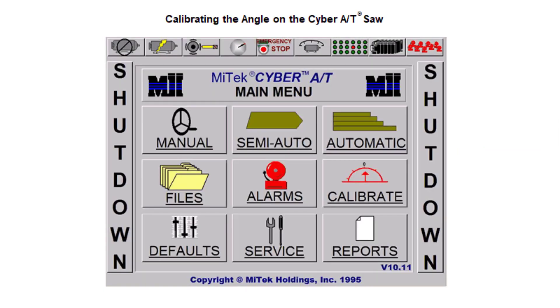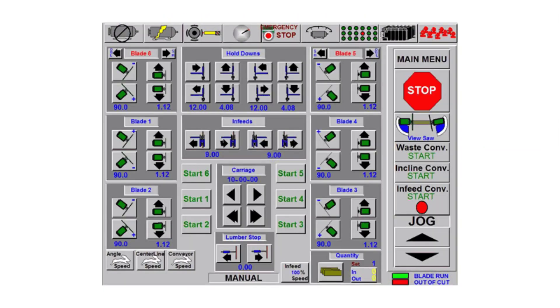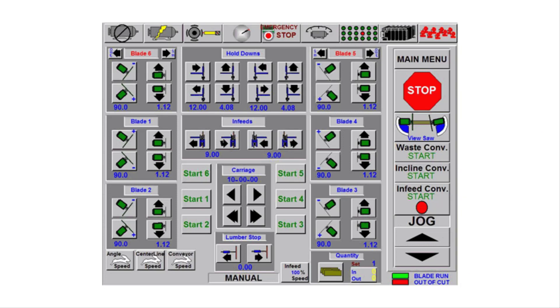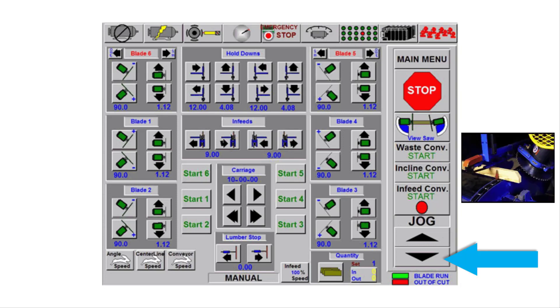Touch main menu, then manual. On the manual screen, touch start 2 and 3. Jog the conveyor forward until the saw blades have cut all the way through the board. Reverse jog the conveyor, backing the board out of the saw.